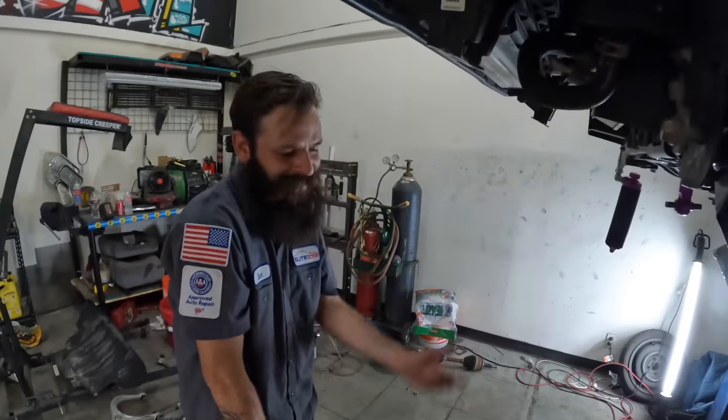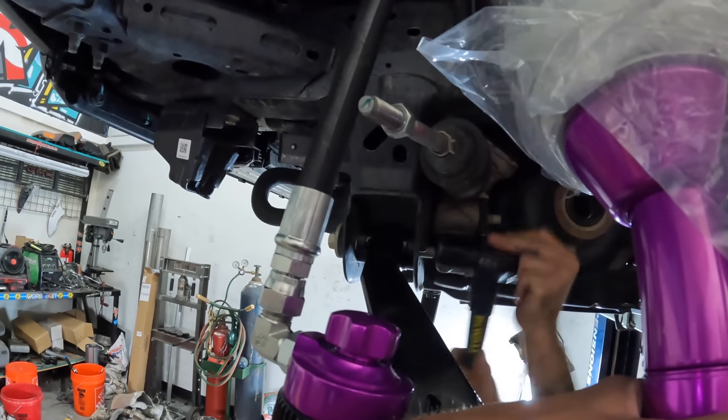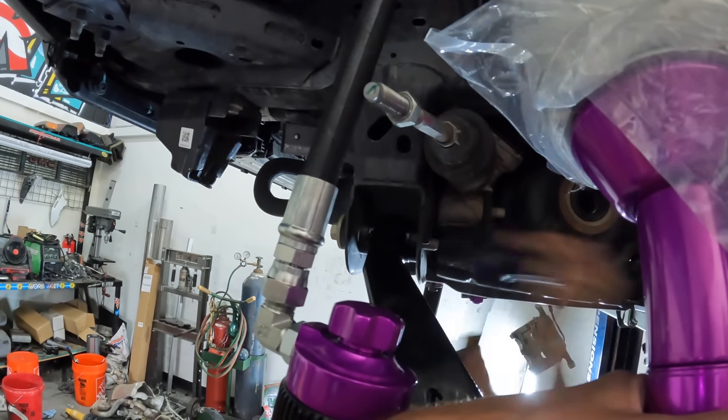We've got less than a week to do this. With everything going right — thinking eight-hour days — we've got four days to build this. It's true, because Zach can only come after work during the week. We don't have time for a stuck bolt.